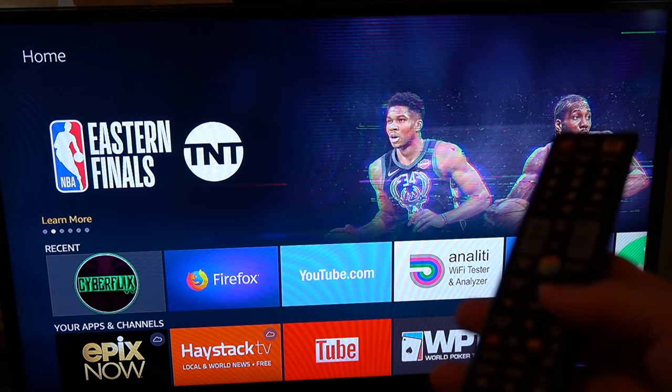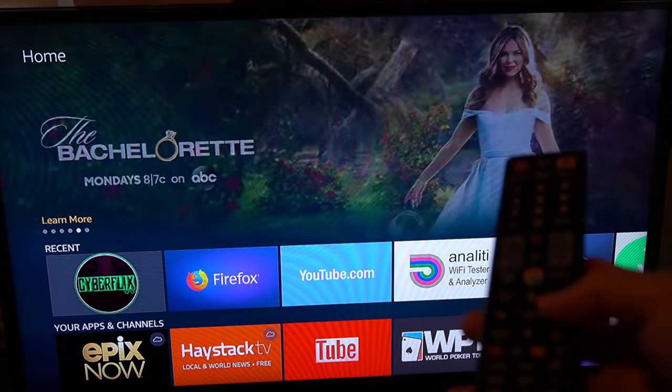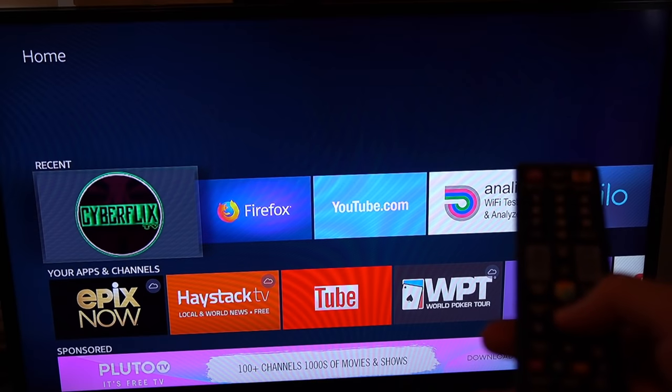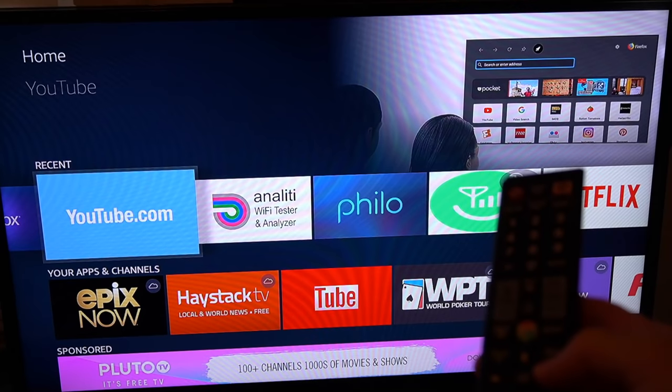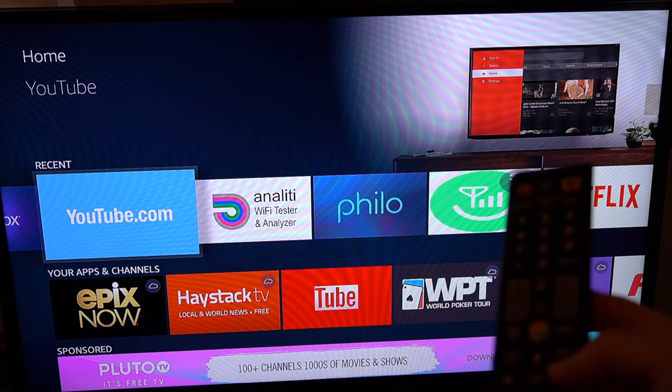This is on Samsung TVs with AnyNet+, however look into your TV options — you might have something similar that you just don't know about.